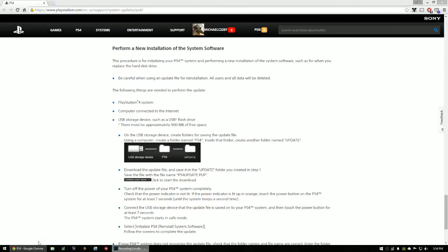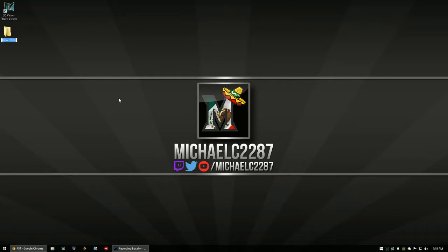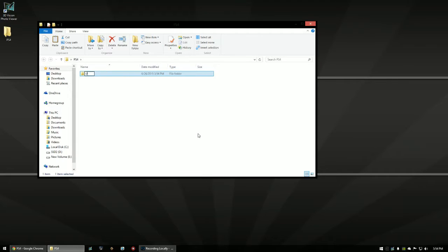Once that's done downloading, go into your USB storage device and click to create a new folder. Name that new folder in all caps: PS4. Then go into that folder and create another new folder, also in all caps: UPDATE.